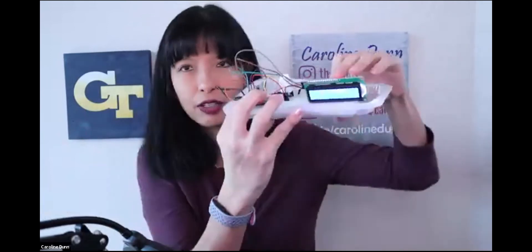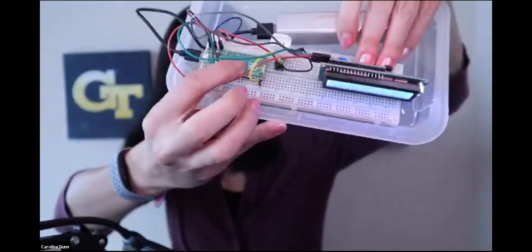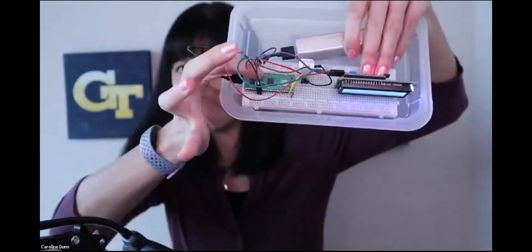One thing worth mentioning about the Pico: it didn't come with the pins already soldered on. There are pins that hold the Pico into the breadboard, and I had to get out a soldering iron — 230 degrees Celsius — and solder on 40 pins in order to get this going. Right now they're not selling a Pico with pre-soldered headers. I did not have a soldering iron when I started with Raspberry Pis. I would say this is not for kids.